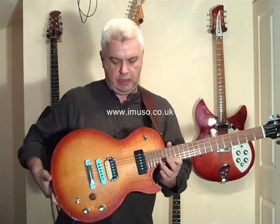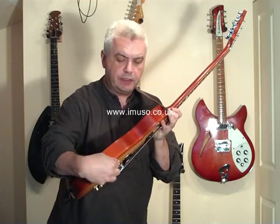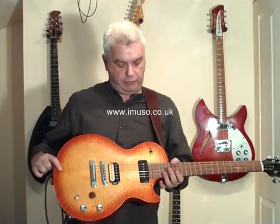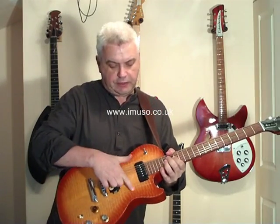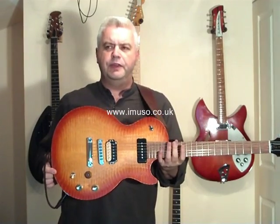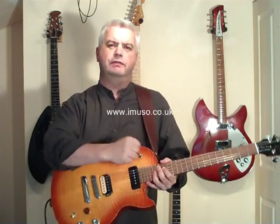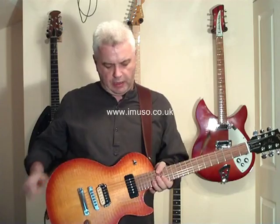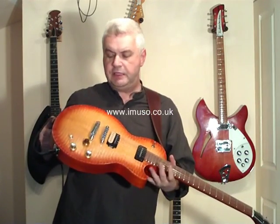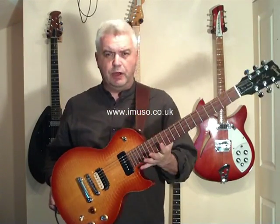The body is mahogany with a maple top. You can maybe just see the thickness of the maple along the edges — about 3 to 4mm — thicker in the middle, carved out to that thickness at the edge. The finish texture, almost like a snakeskin, is actually the marks left by the carver's chisel as he's taking away the top. It's left unsanded and then given what I believe is called a lemon burst, which is a feature of at least one of Gary Moore's original 50s Les Pauls.